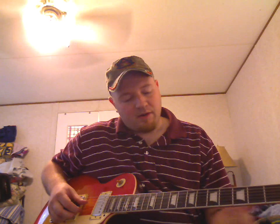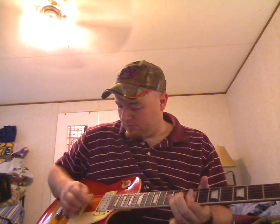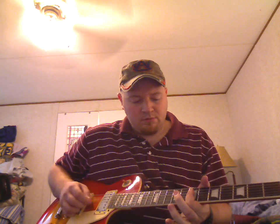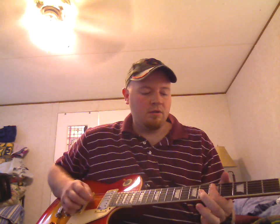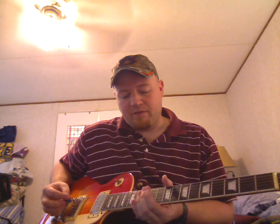Another thing I do is — and this is kind of hard to describe — I'll take one of my fingers, like my index finger, and bar a certain fret, say the seventh fret, and press down as hard as I can. Then I'll play off of that, like two or three notes, usually the top three strings. I'll pull on to one of the strings — hit it just with the bar, then pull on with my pinky two frets up from that. You can just move that down the neck. Do it fast and it's funky.